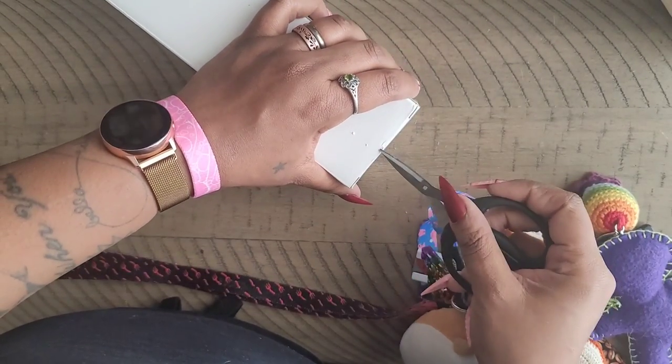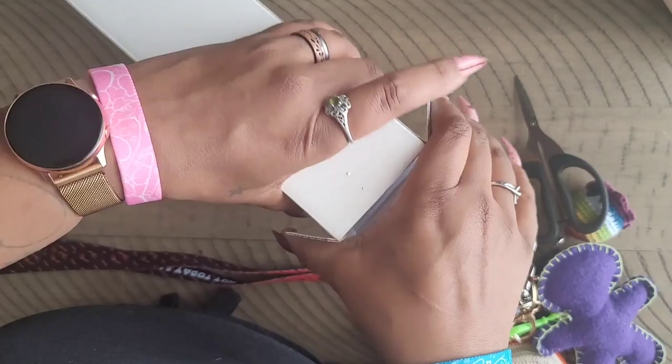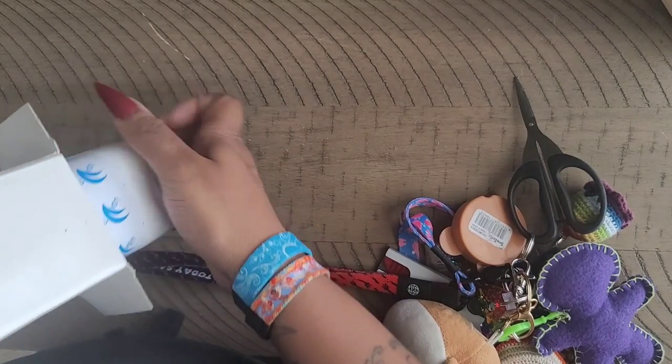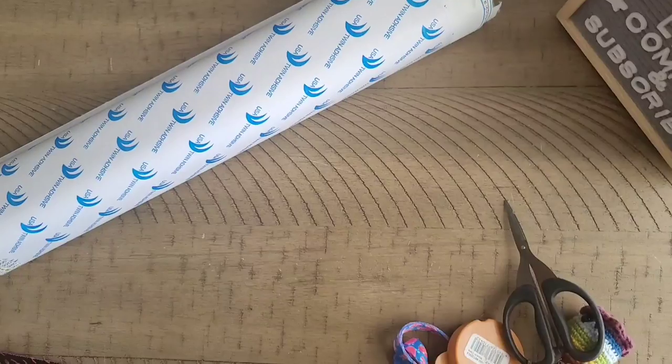Branding is very important, you guys. If you ever think about starting a diamond painting business, please know branding is how you get your name out there and get people to know who you are. Okay — oh no, oh god. The box is empty — oh no.